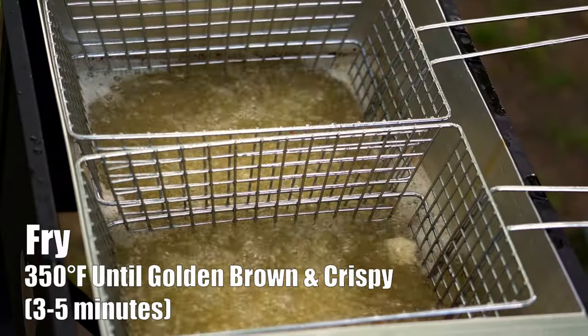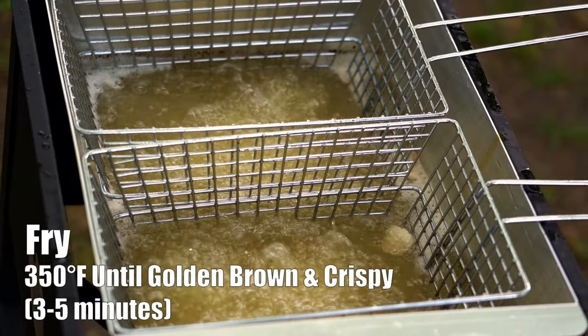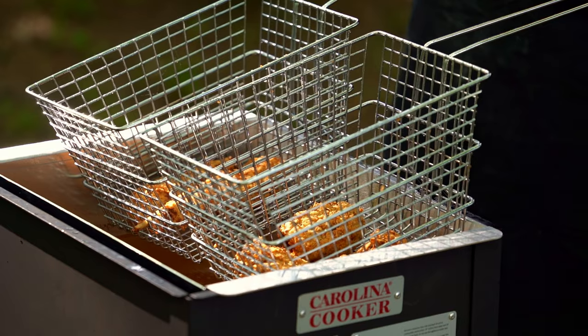We're gonna go ahead and transfer it to our fryer. You want your fryer to be around 340 — 350 would be best. Alright, so we have pulled the rabbit out of the fryer.